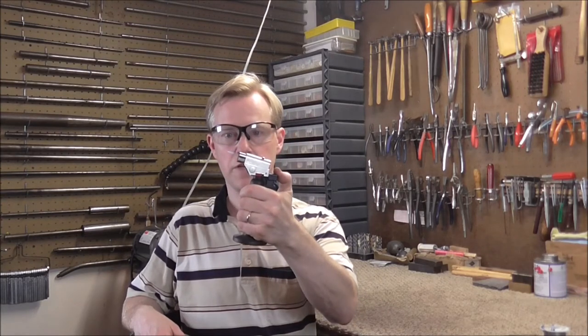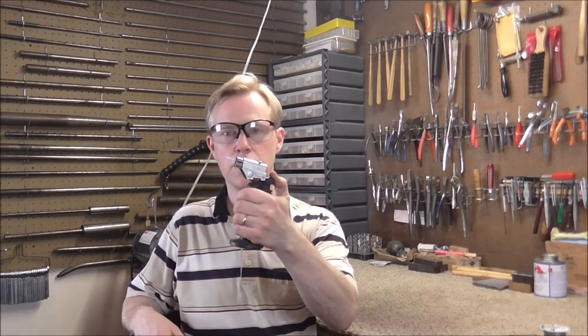With the micro torch you just push the button and you get the flame — these can work too. The only downside on the micro torch is that the fuel doesn't last long; you'll be refilling it every three or four solder joints.